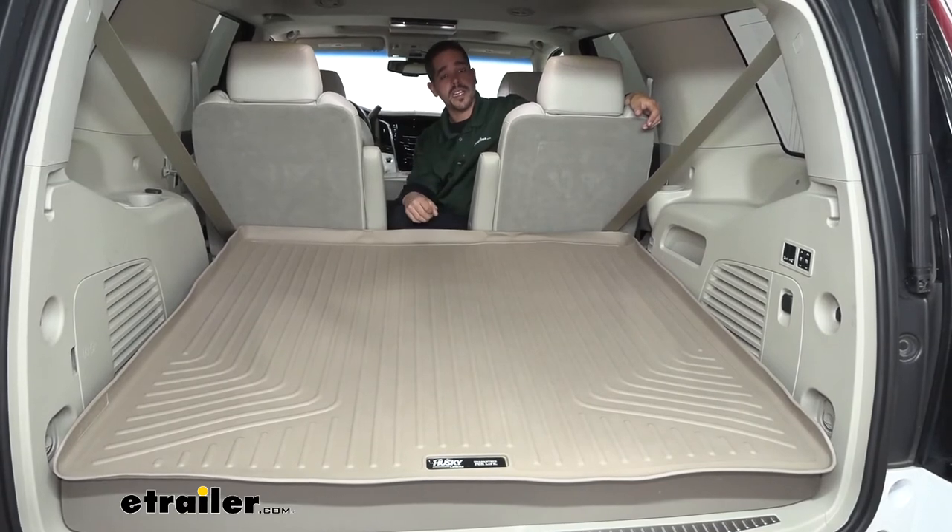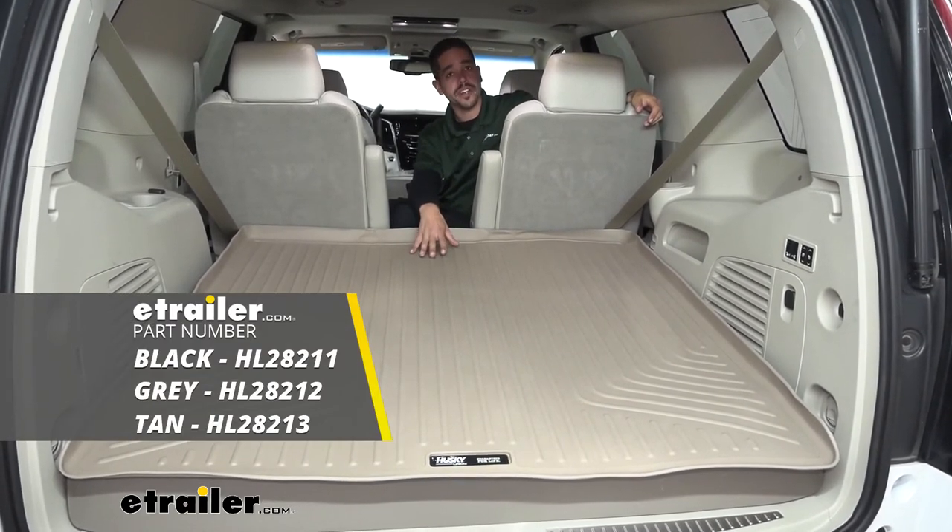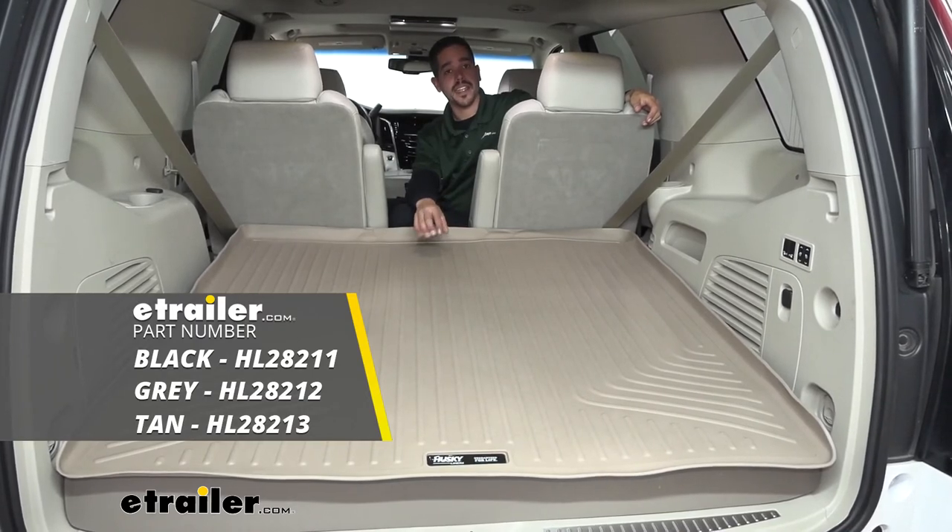I'm Rob here at eTrailer.com — that'll finish up your look at the Husky Liners WeatherBeater Custom Cargo Liner on our 2016 Cadillac Escalade.